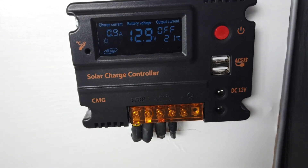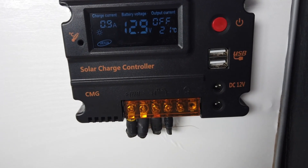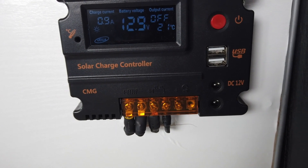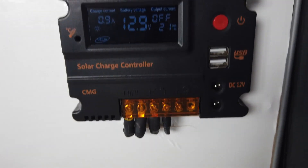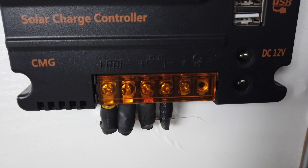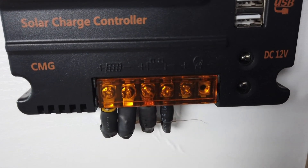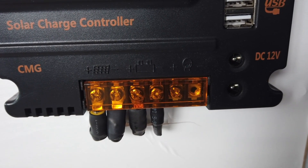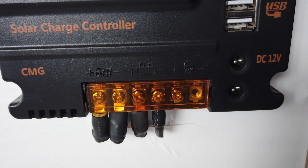Now that your wires are in the vehicle you have to run them down to wherever you located your control box. These two wires will be connected to the first and second connections on the control box marked with the solar panel symbol, live and earth. The third and fourth connection run to your leisure battery, again live and earth. And the fifth and sixth connection with the little light bulb symbol is for an accessory.